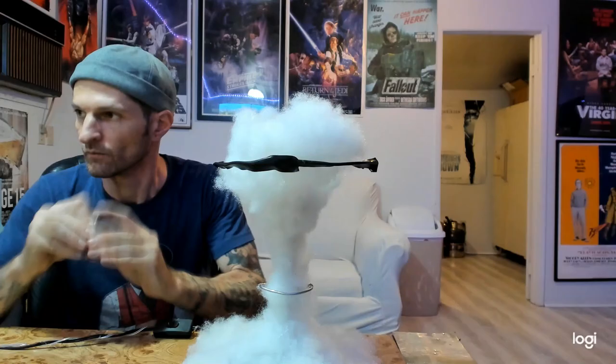Finally, we finish up by airbrushing the polyfill. I'm starting with a deep red.